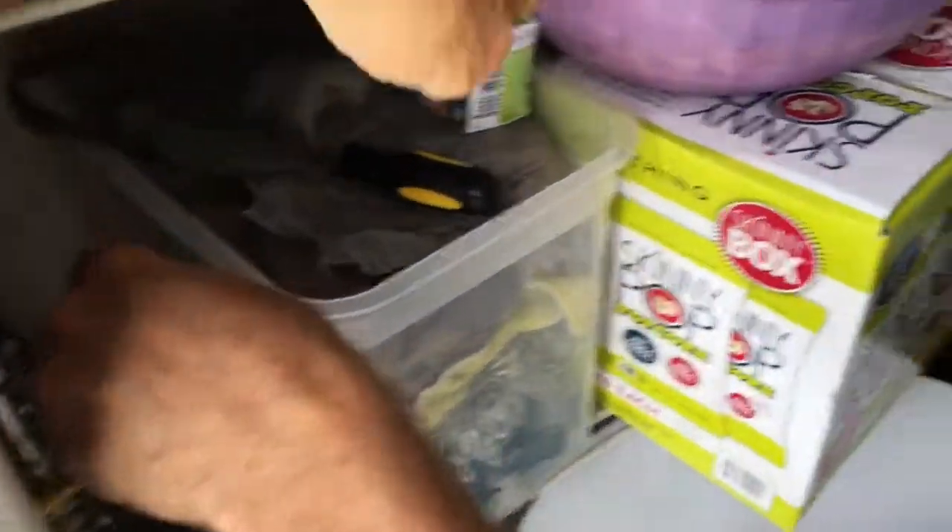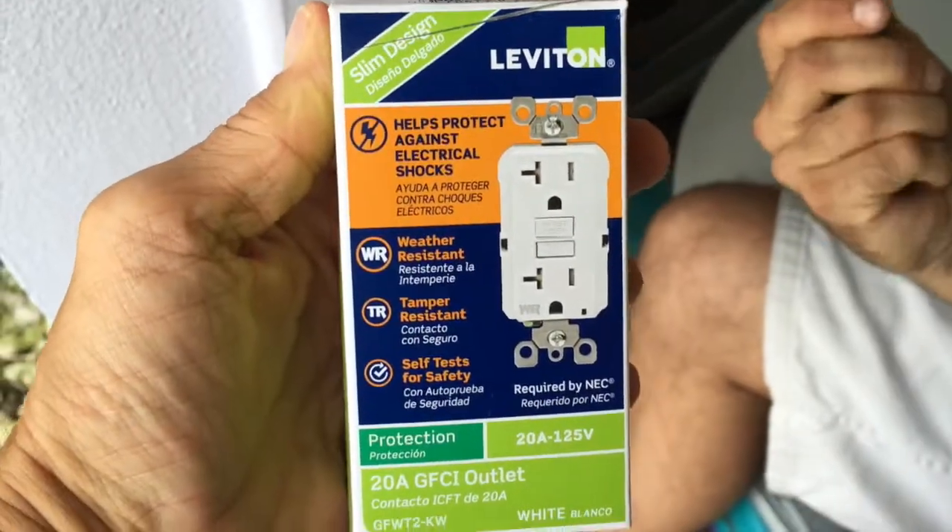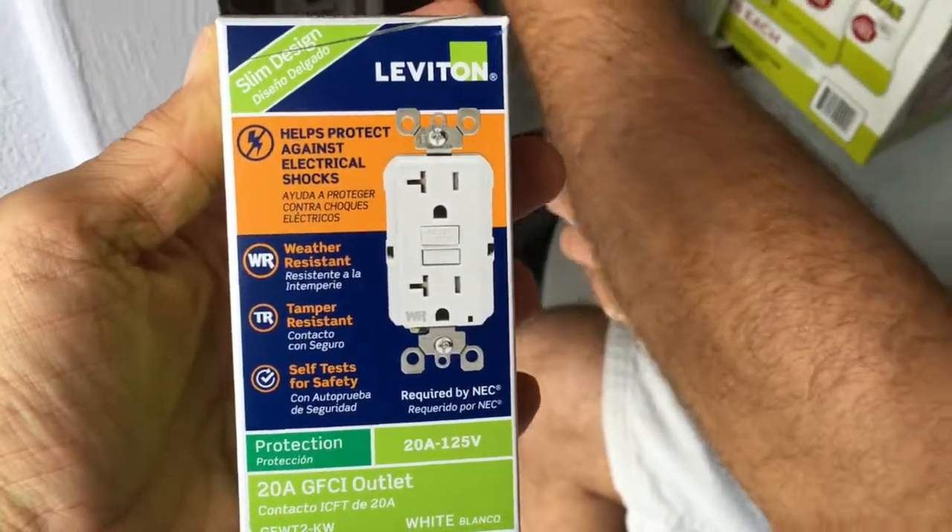Tell us a little bit about this system that we're putting in here today. This is a 20-amp GFI. What does that mean?